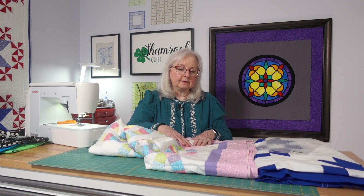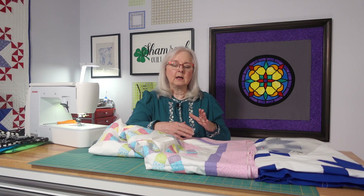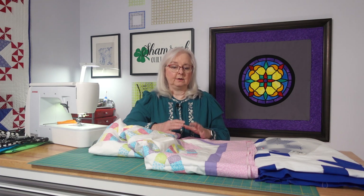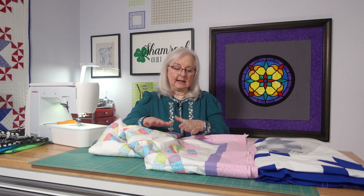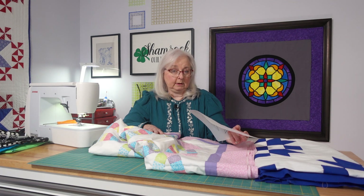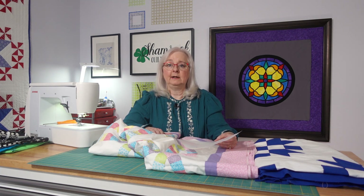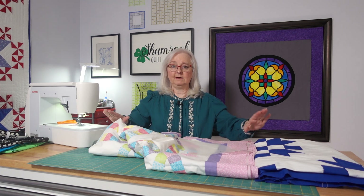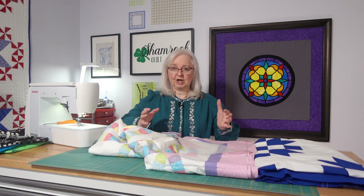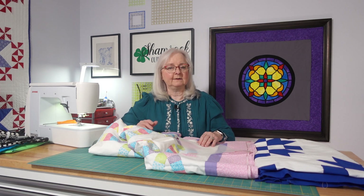We're going to talk about where to put the quilting, which is really important — you want your work to stand out and show quality while the quilting is functional and holds together. I'm also going to show how to use a stencil, how to mark it, and when to mark it. If I use the Grace Easy 3 frame, I don't mark until I get ready to quilt, because that frame holds everything firmly in place, unlike a hoop where the fabric position may shift.